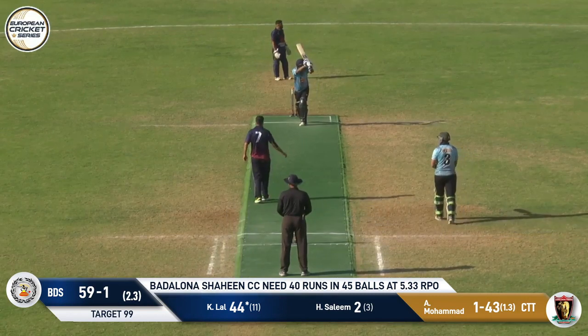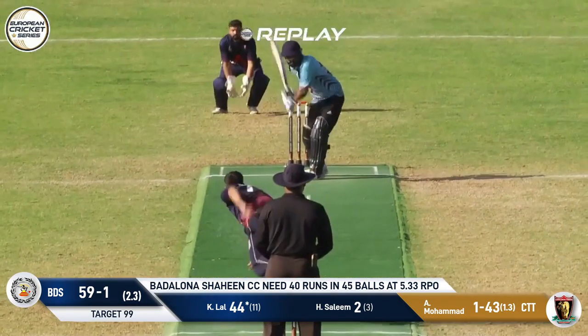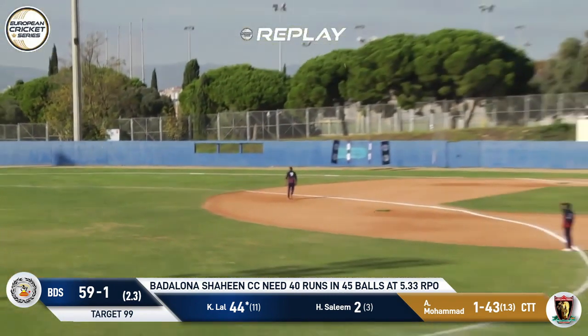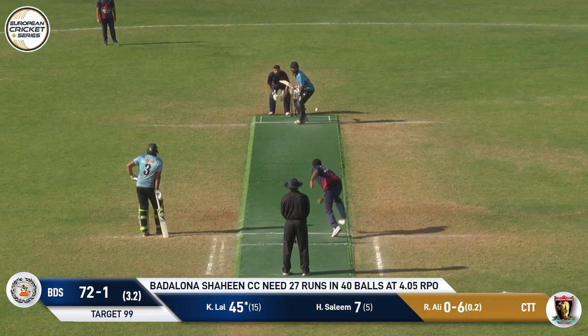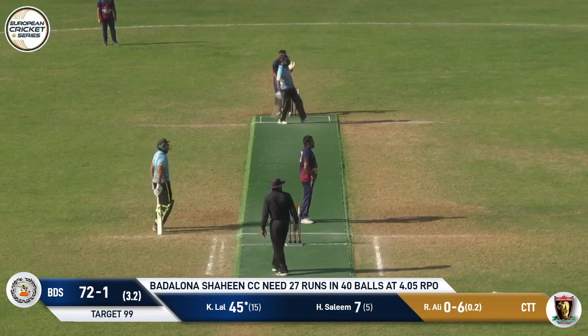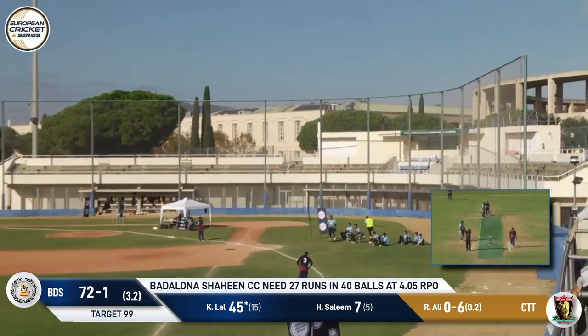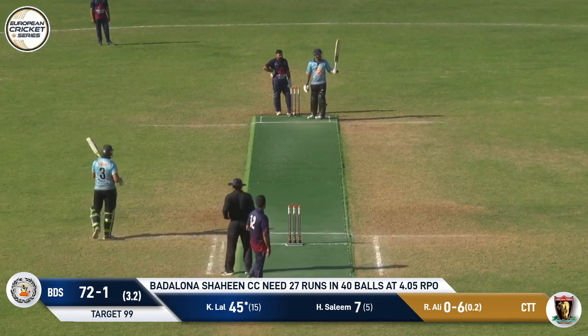His last three legitimate deliveries for six. And he goes again here. Beautiful from Kuldeep Lyle — just look at the timing and the wrists, the elegance of the shot. That's slower. And that's gone — that is almost over the netting that is protecting the pavilion. And that is 50 for Kuldeep Lyle.